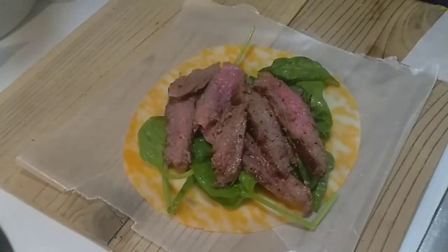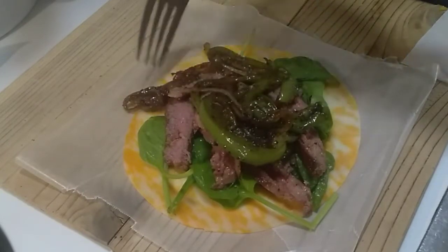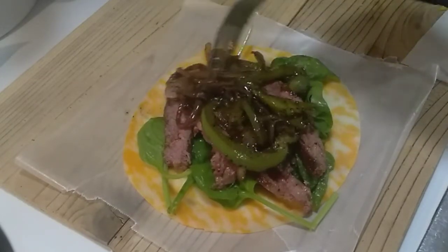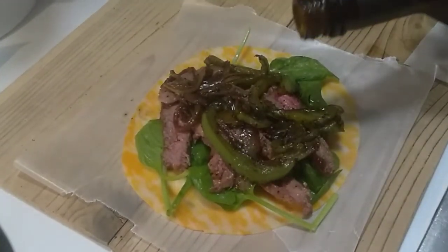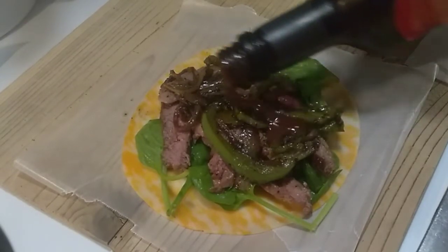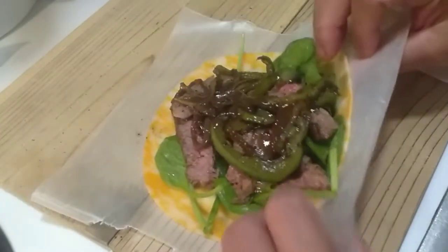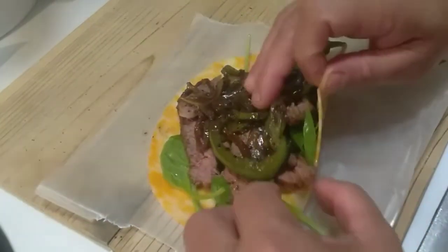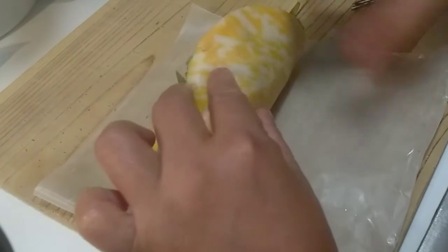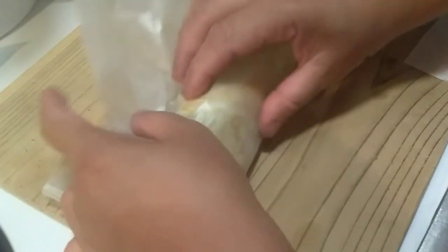We are going to make a little bit of chicken. Then we have onion and red pepper, caramelized onion, red pepper, and then sweet sauce. Then we have a little bit of pepper.